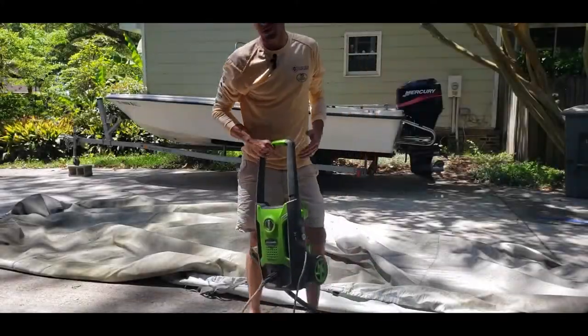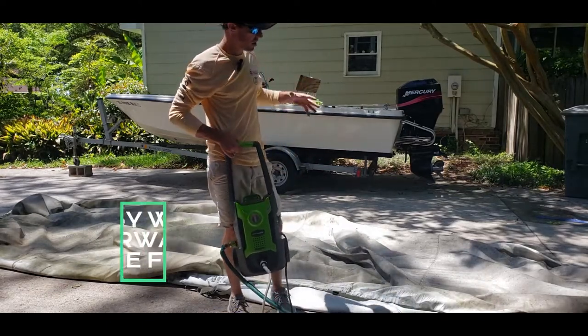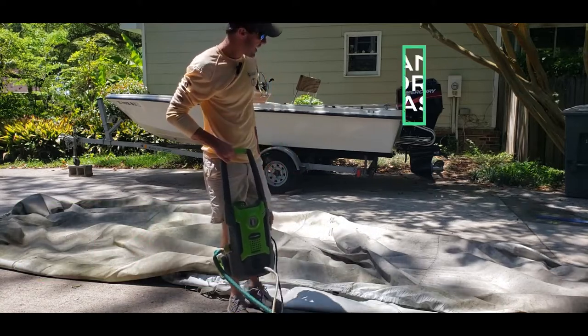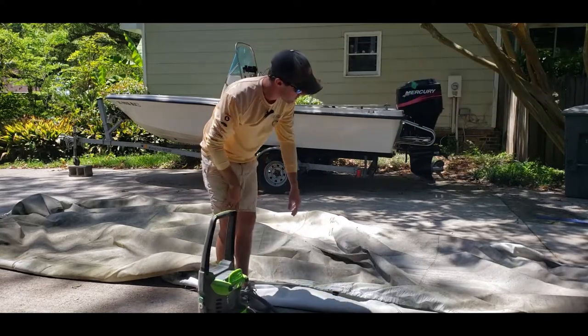I've got a lightweight power washer — don't want anything too strong to start tearing up the fabric — just a small 1600 PSI, and essentially I'm just gonna power wash all this stuff off the cover.